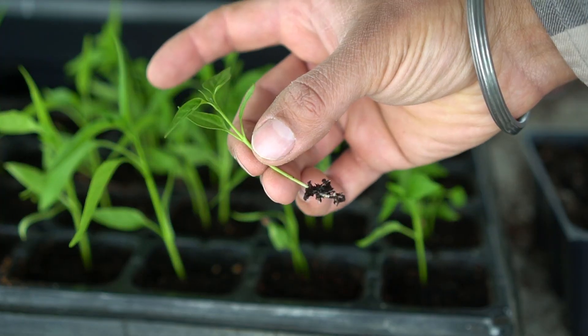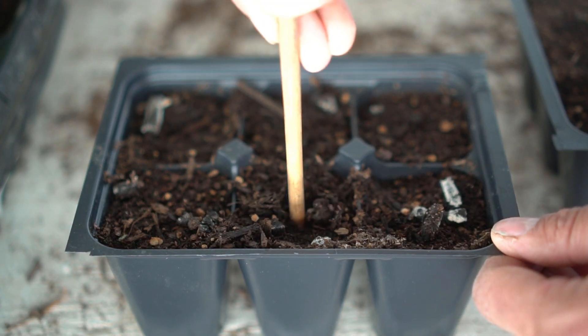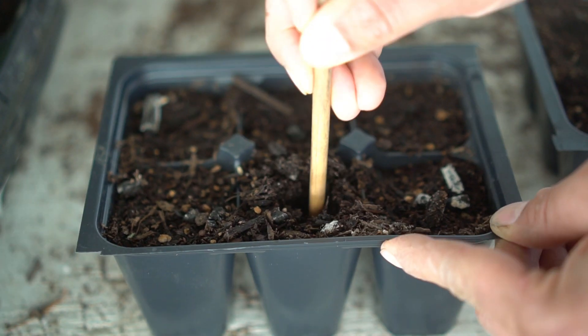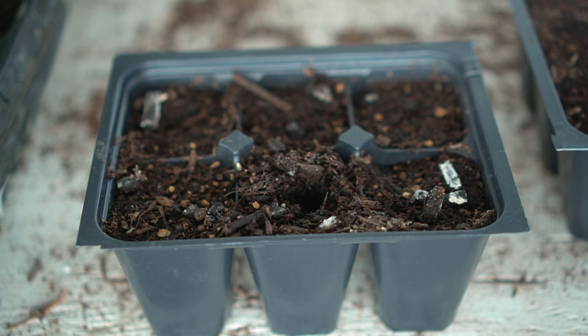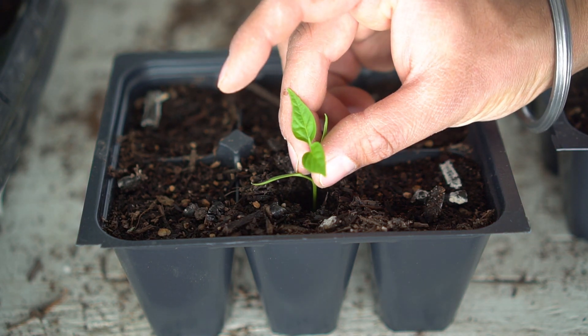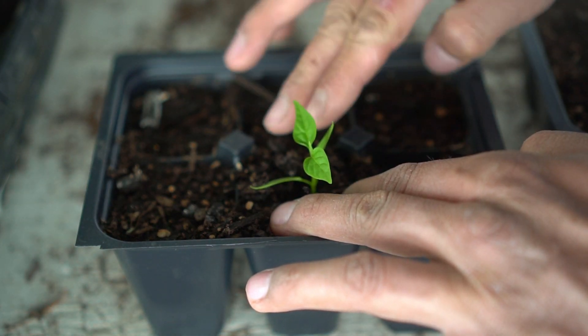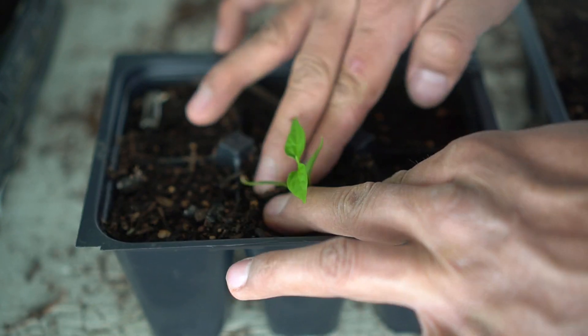I take them bare root just like that. I have my potting mixture ready — I'm going to create a space in there. It's very important to create the space so that we don't break the roots or damage the plant while putting it in. The plant should just be able to drop in there just like that, and then you can press around the plant gently so that all the growing medium is in contact with the roots.